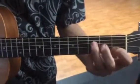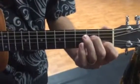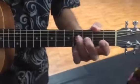C, F, G7. And for a little riff, you can go hit your fifth string.